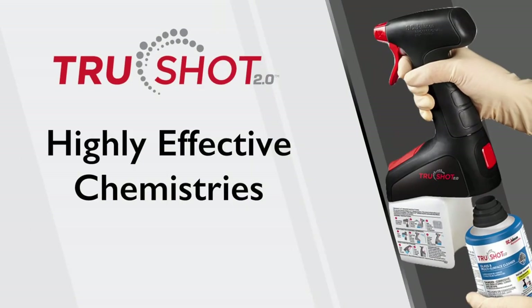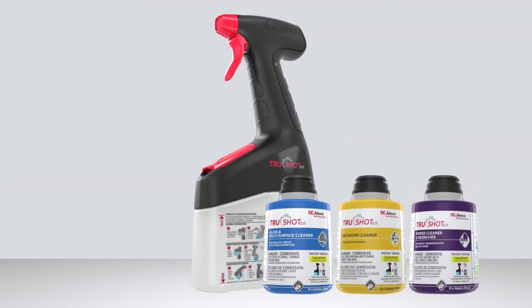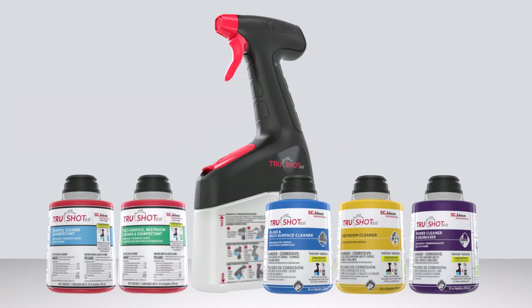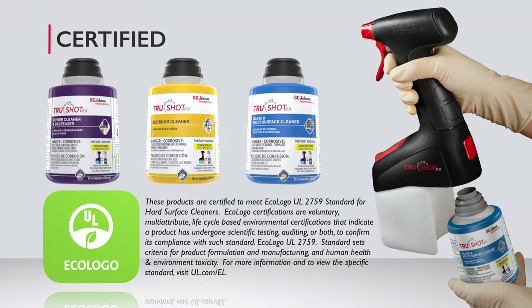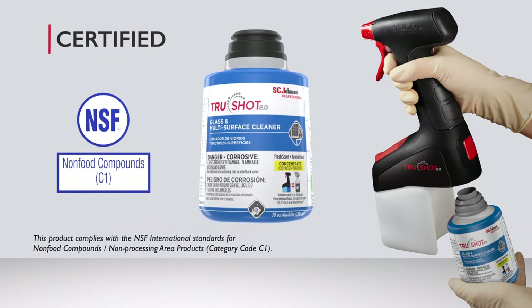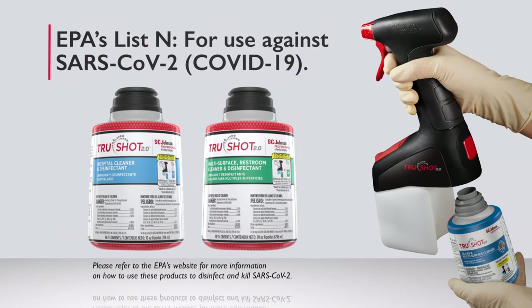Highly effective chemistries include glass and multi-surface cleaner, restroom cleaner, power cleaner and degreaser, hospital cleaner and disinfectant, and multi-surface restroom cleaner and disinfectant. All non-disinfectant chemistries are ECO LOGO certified, and the glass and multi-surface cleaner is also NSF certified. The TruShot 2.0 hospital cleaner and disinfectant and the multi-surface restroom cleaner and disinfectant are on the EPA's List N for use against SARS-CoV-2 COVID-19.